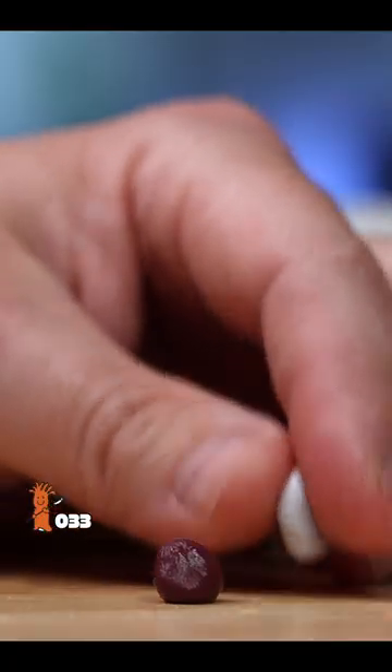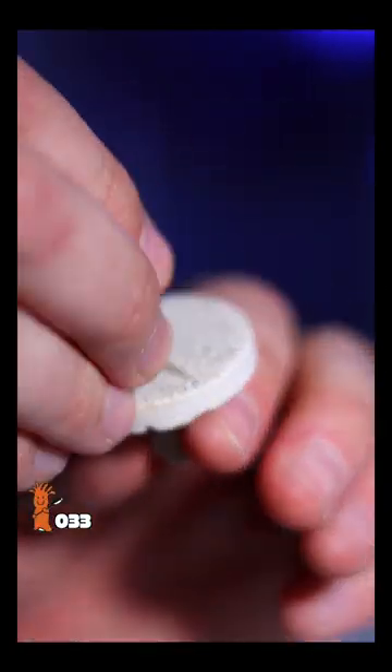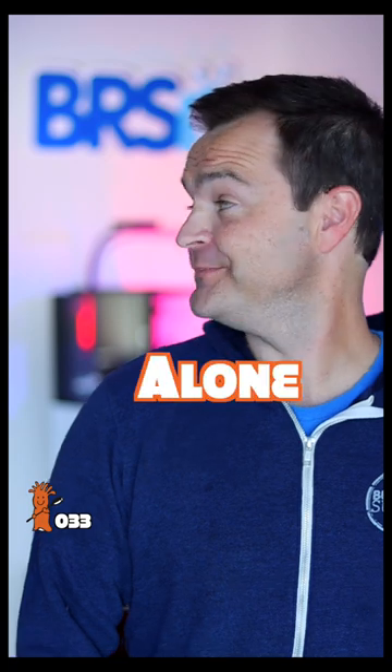I set up the camera and the light and filmed the shot, but because filming the process always takes longer than just doing it, there was more time than usual for the super glue to set, and hence the predicament I'm currently in.